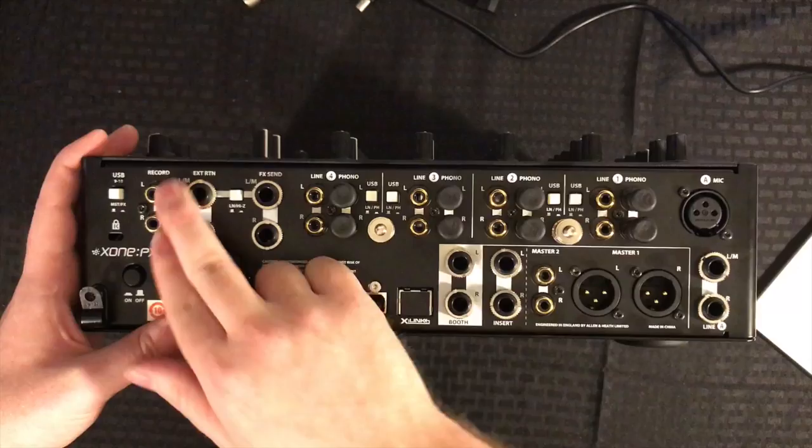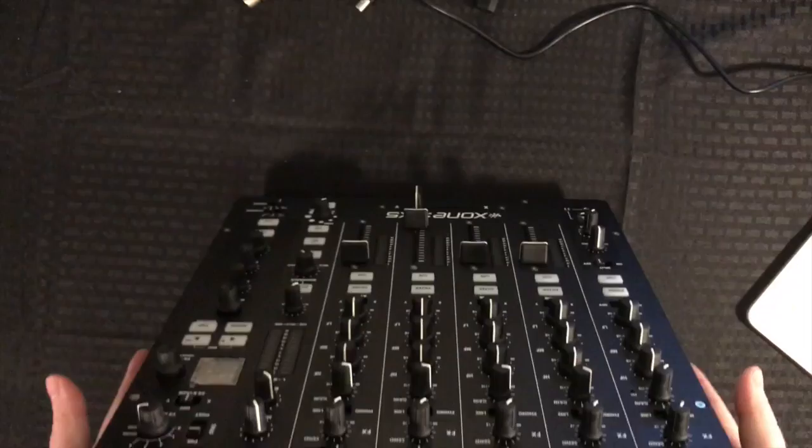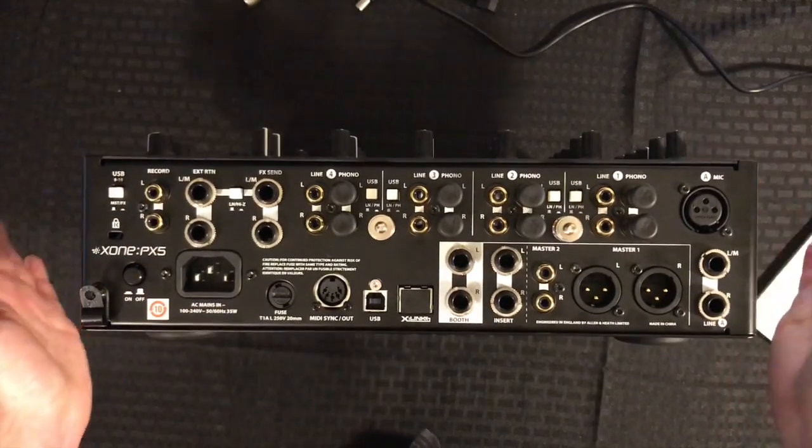Then we have our quarter-inch stereo external effects in, along with our effects return, and also our RCA record output. So there you have it — a quick overview of the PX5. I'm super excited about this mixer and hope you dig it. Thanks for watching.